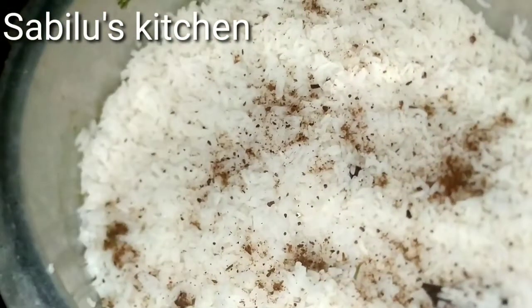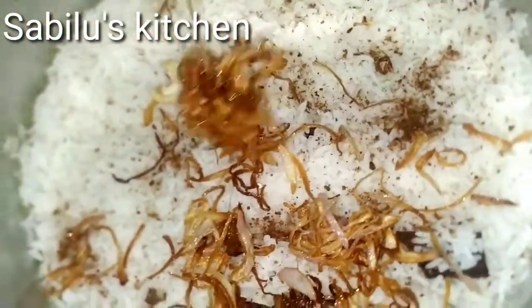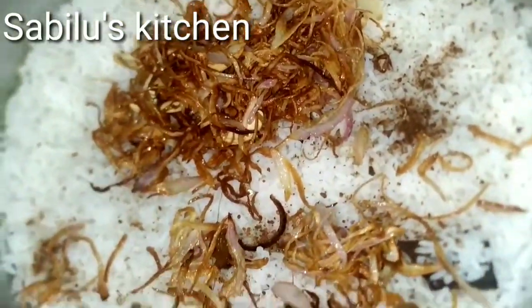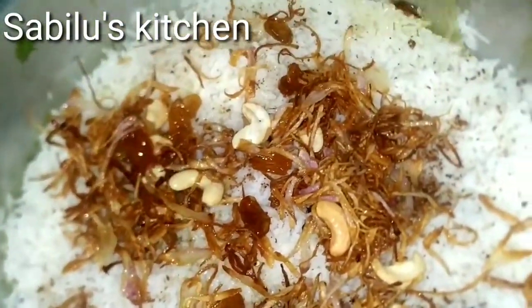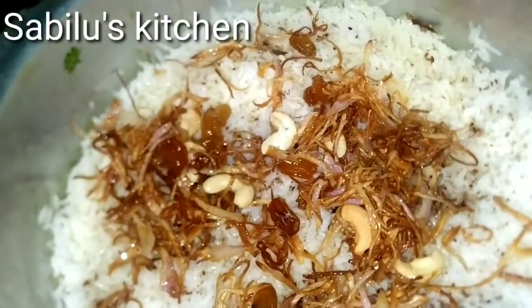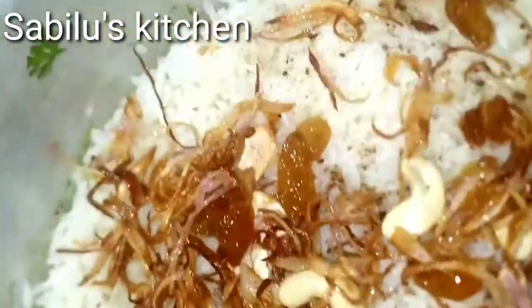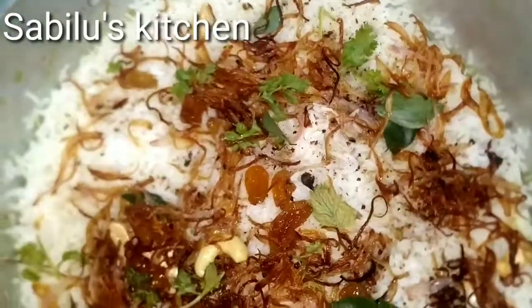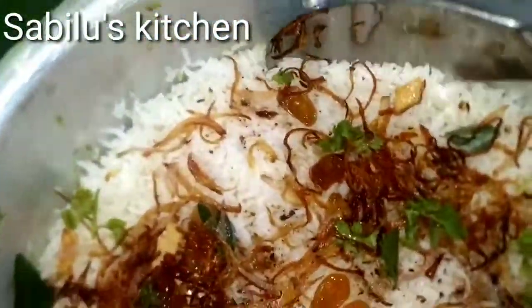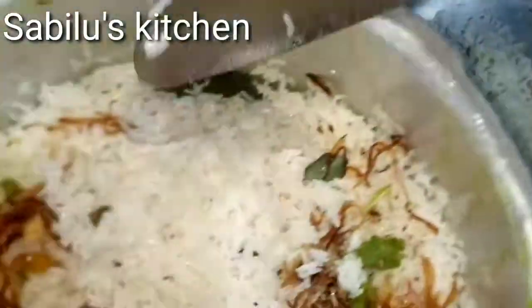We are going to cook this with 5-8 minutes and we will cook this with 5-8 minutes. The best cook is to cook this with 5-8 minutes. This is the order.